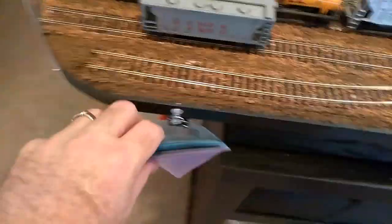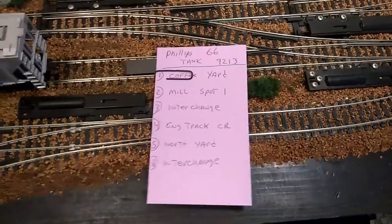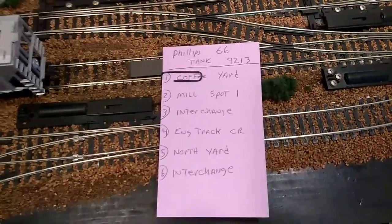And you have a waybill system. The waybill system works really good. Basically, the paper clip moves down as the car progresses down the track between the railroads.